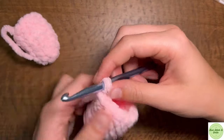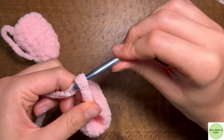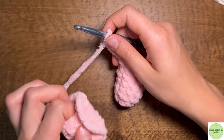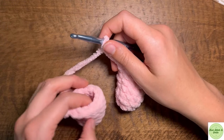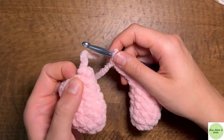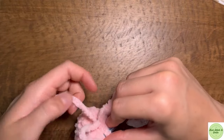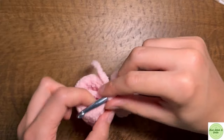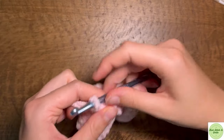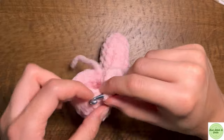Our next step is to chain four and then you can join it anywhere that you want. I'm going to join it into the last stitch right here — the stitch right after I fastened off — and I'm going to single crochet to join it. Then we're going to single crochet around the leg. This is going to be at the beginning of our rounds, right where we attach the chain to the leg. So we're going to make our 12 single crochets around this leg.